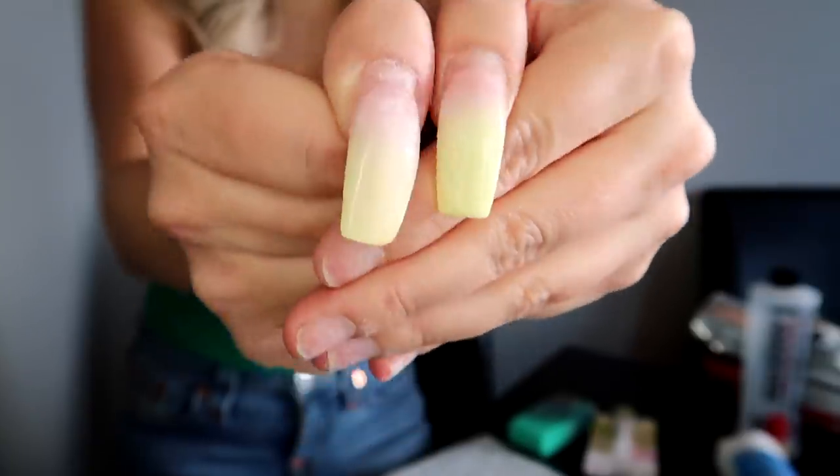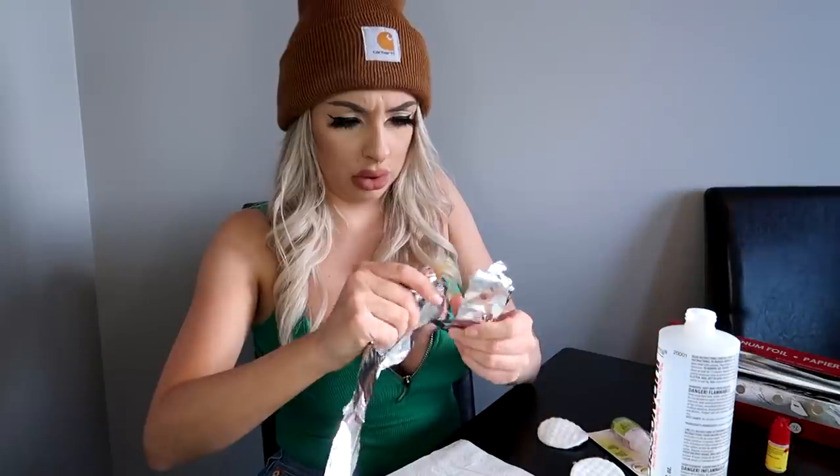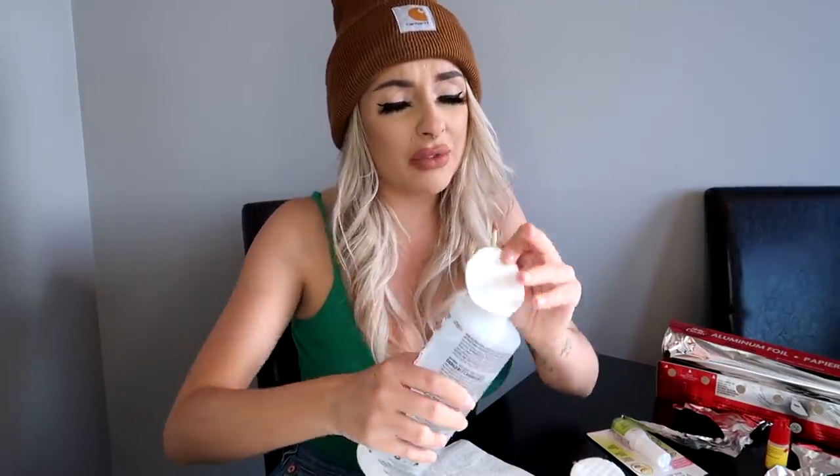I don't have cotton balls, but I have cotton pads. We're not discriminating shapes. Why does it have to be aluminum foil? Okay, here's my acetone. So soak it real good. Ow, I have a cut on my finger. This is like saturated.